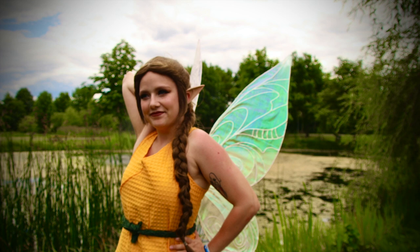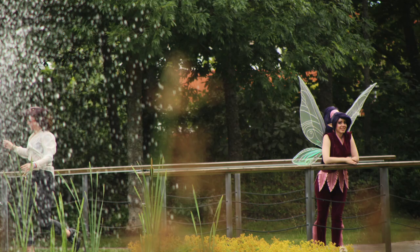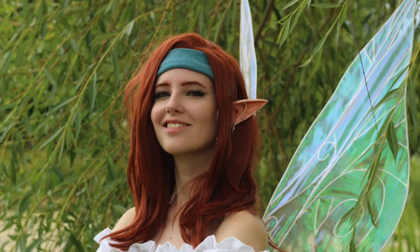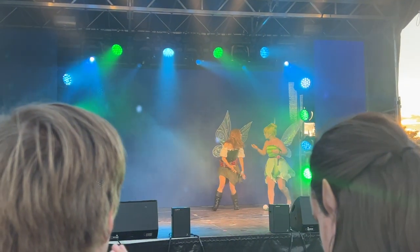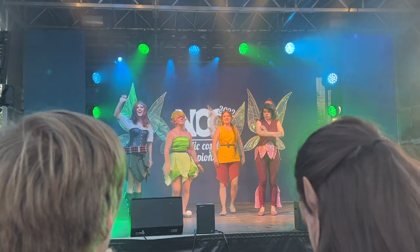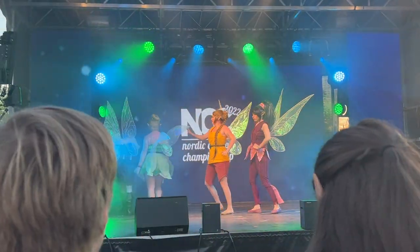Unfortunately we cannot bring them overseas because they will absolutely break on a plane, but we have managed two car rides with them now and they are still somewhat fine. But look at this shimmer — the organza looks so pretty in all kinds of light. We are so happy with the results. And lastly, you can see us on stage at NACA and summer. Thank you for viewing, and hopefully this will help you make your own fairy dreams come true.